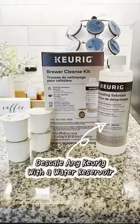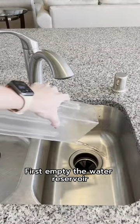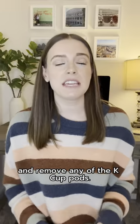These directions work to descale any Keurig that has a water reservoir. First, empty the water reservoir and remove any of the K-cup pods.